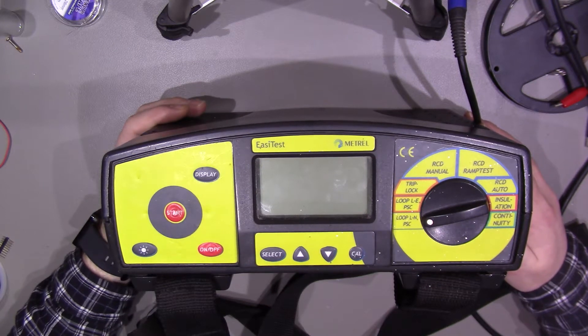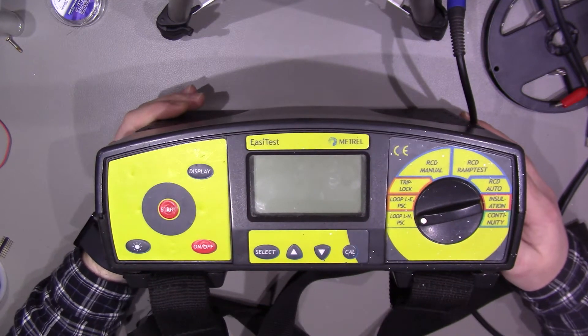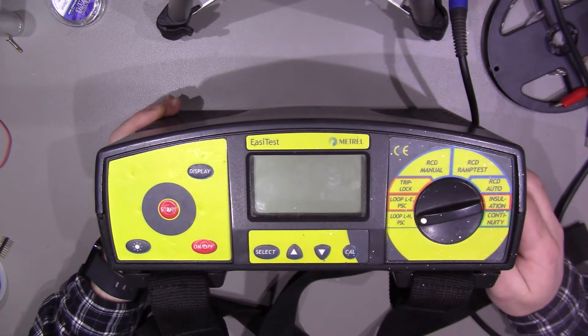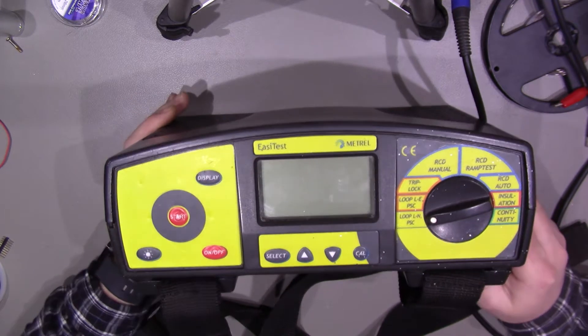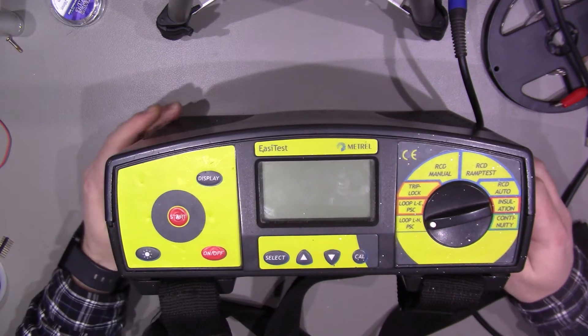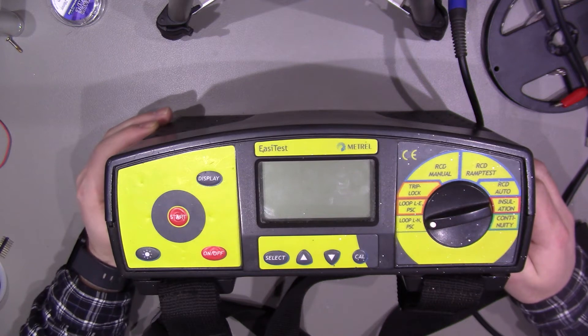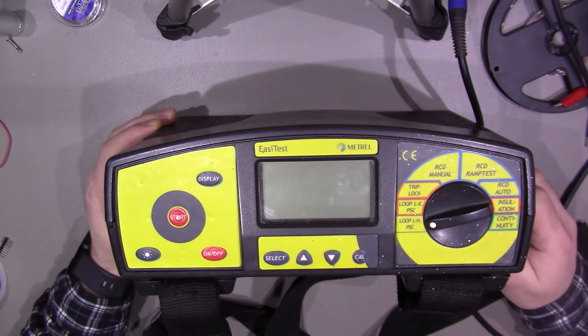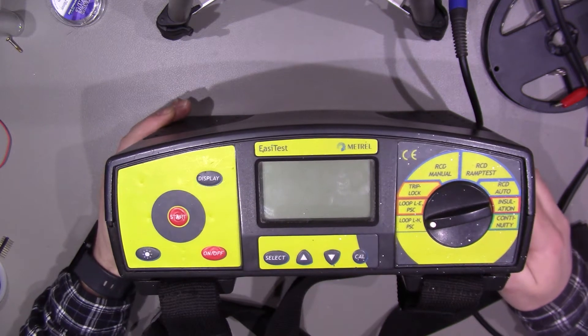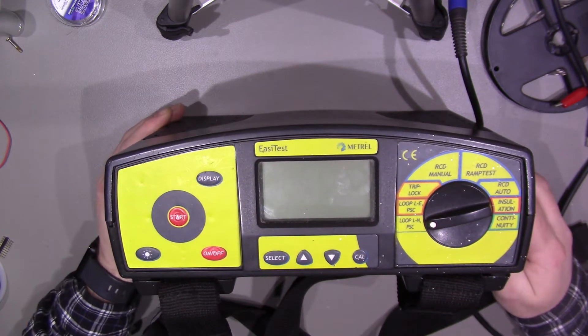Today we're going to have a look at this piece of test equipment. This is the Matrell EZTest, model MI2087AL2. This is quite an old unit, about 10-11 years old, dated around 2004-2005. I picked this one up on eBay for the small sum of £36, as it was listed as being faulty.